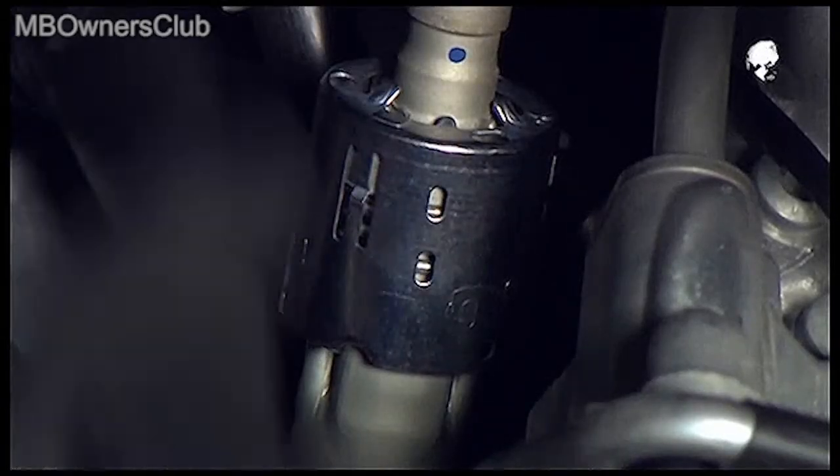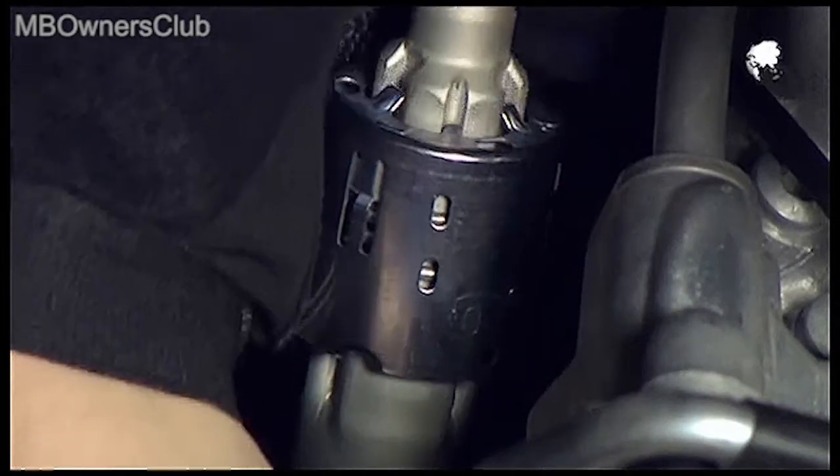Press the lock upwards, turn it counter-clockwise, and then pull the steering shaft up and out of the lock.